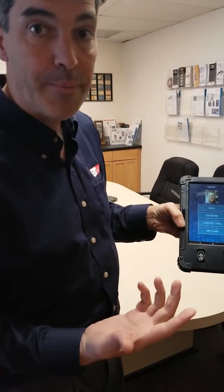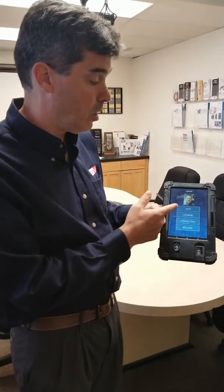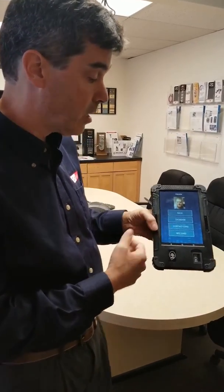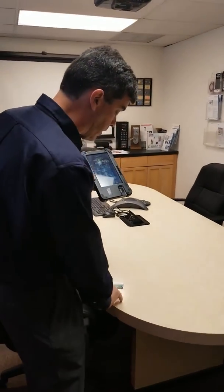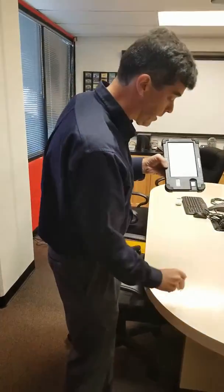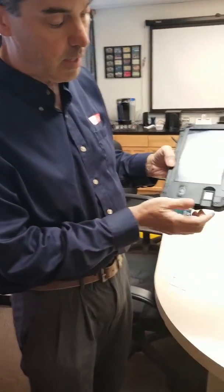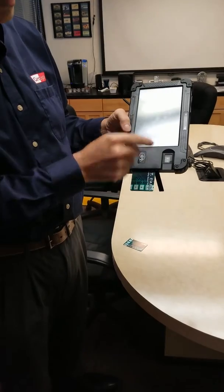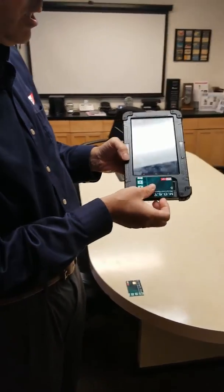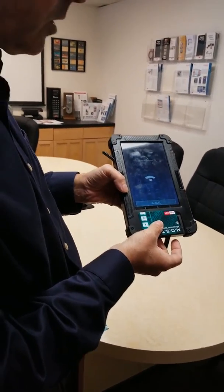Now we have all their biometric information inside the tablet, and we have an option to store it into a cloud database — where we have a troposphere — or to your own application, into a contact card, or to a contactless access card. For example, here we have a contact card: it goes into the device right here, you put it in, and press Contact Card. Or if we use a contactless access card, I put it on the NFC reader and it will store into the contactless access card.